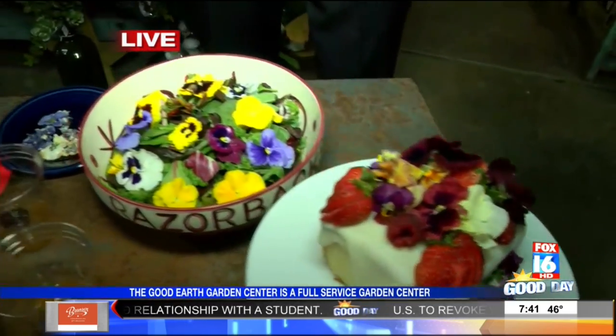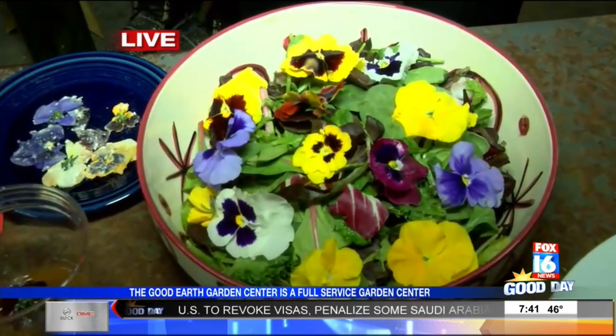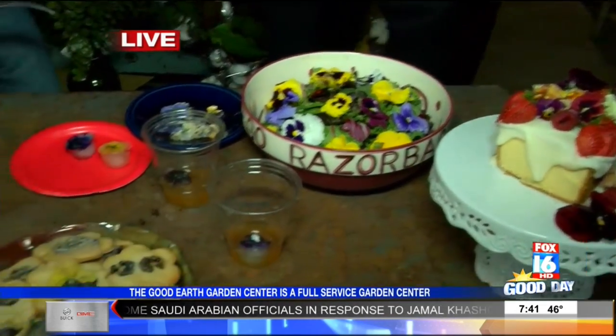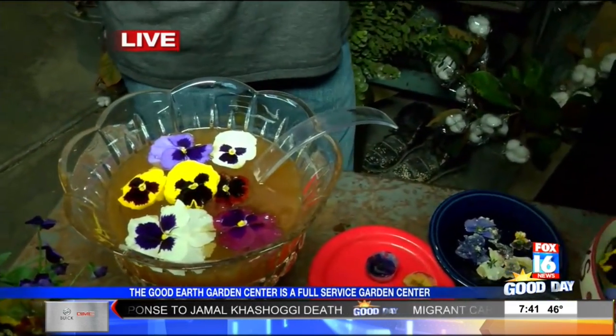And speaking of dressing things up, you can make your salad more vibrant on the top there too. I love salads — it's a great way to just go out and pick a few out of the yard and they're going to last. These have been on there since yesterday — cookies and suckers since yesterday. So in the salad or in the punch, you'll probably want to do that maybe 30 to 40 minutes before you're going to have your party.